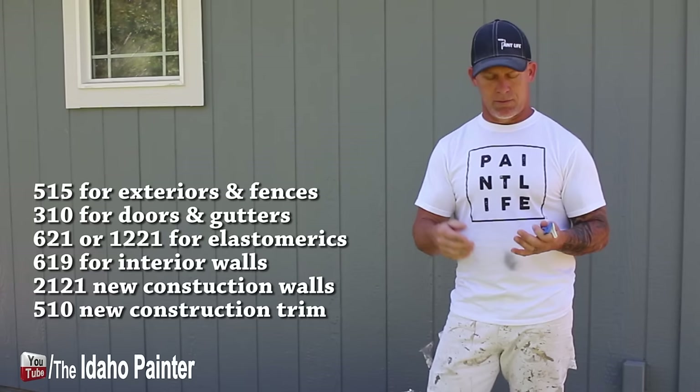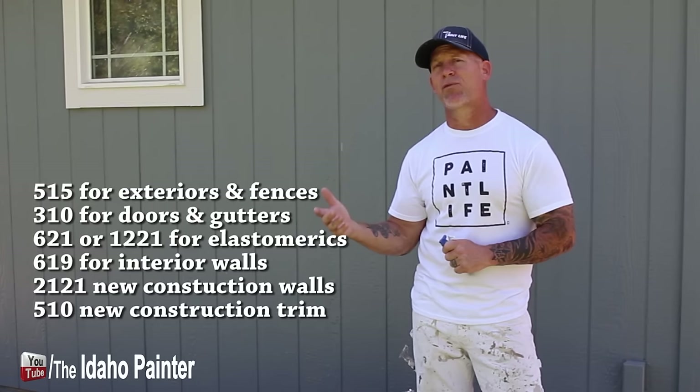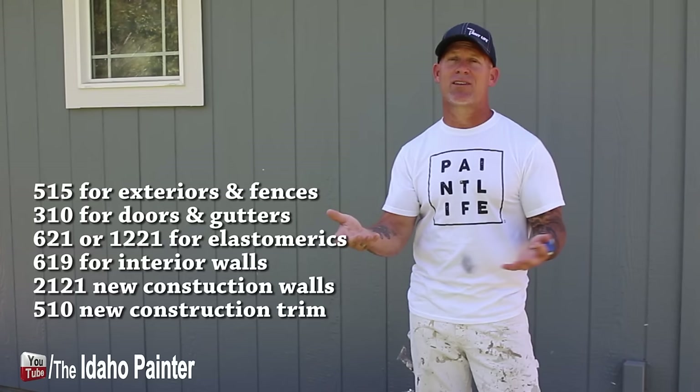On exteriors, I use 310s to do gutters and 515s to spray the body — stucco, shakes, fences. For interior trim work I use 310s. For new construction interior trim with a lot of doors to spray, I use a 510 because it's faster. And if I'm doing new construction walls in the whole house, I'm going to be using a 1221 or 1223. So that's a little bit about the tips I'm using — hopefully that answers a bunch of questions.